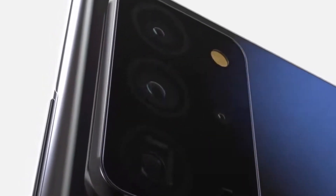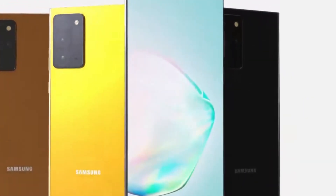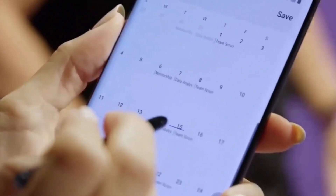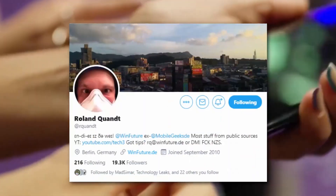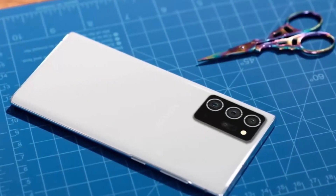The combination of Gorilla Glass Victus on the front and back, along with a stainless steel frame, gives it a premium feel. Plus, it's IP68 dust and water-resistant, so you can use it worry-free in various environments.